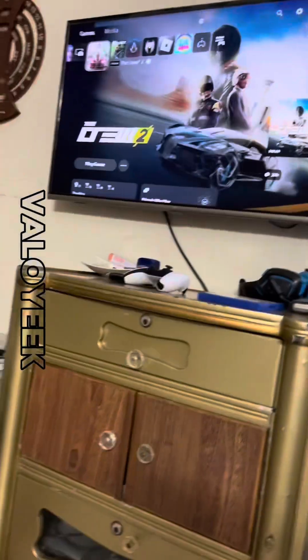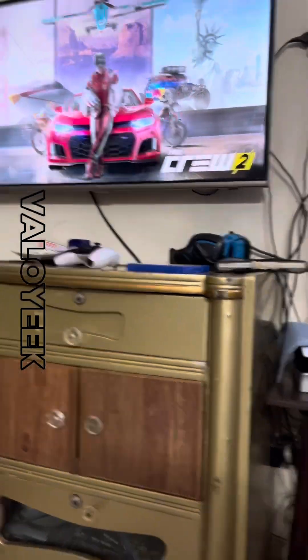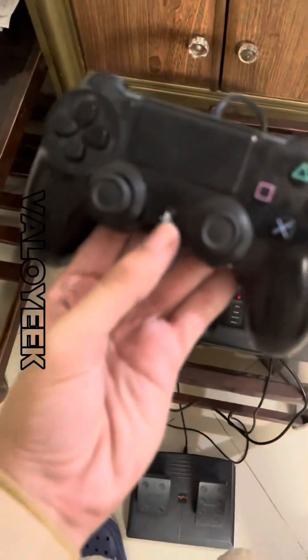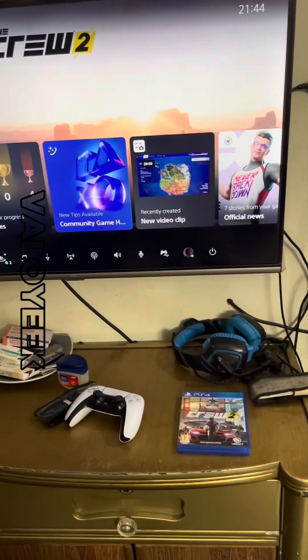We will press the PS button so it can get connected successfully. As you can see, it has linked. There is a USB option at the start as the last option, and you can also see the accessories option.